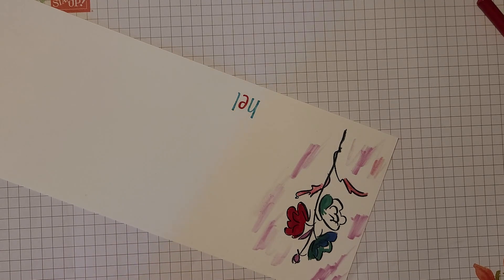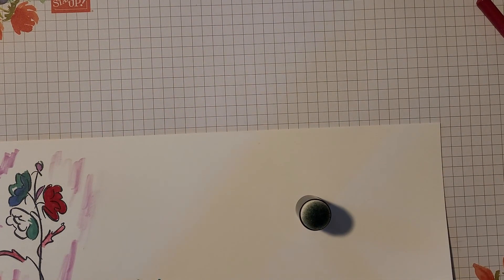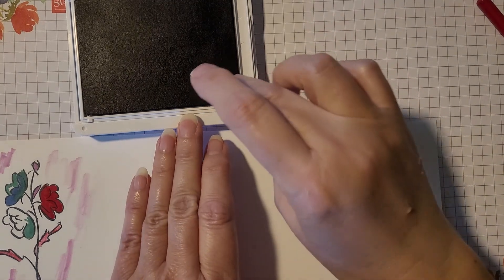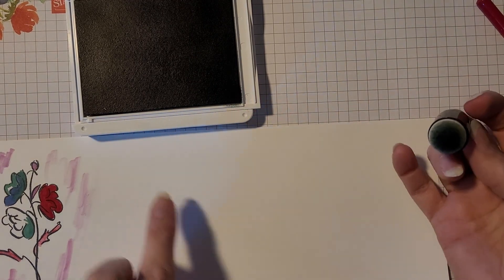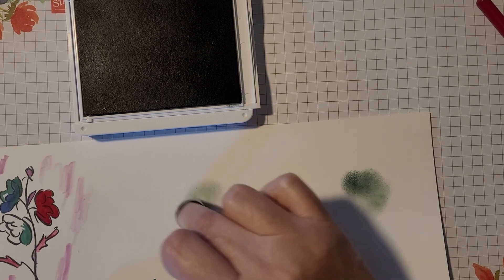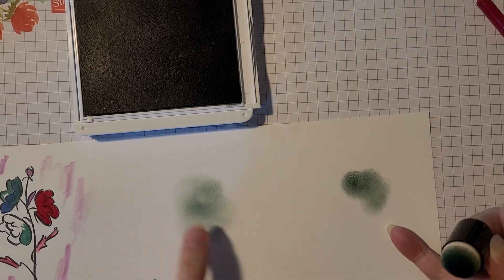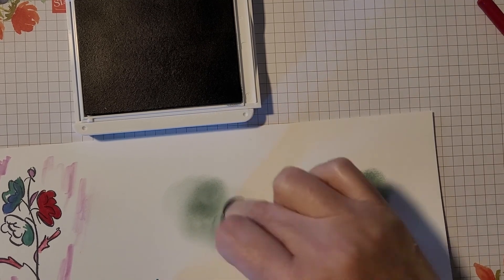I have a couple of other tools to share. First is the sponge dauber. I've used this one with Evening Evergreen, so I'll quickly show you how it's used. You fit it on your fingertip, pick up a little bit of ink, and then start off your project by wiping a little bit off first so you don't get a big blot of ink in one spot. You spread it out and can go back in to make it lighter or darker depending on what you're coloring.